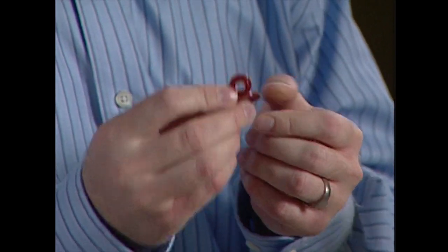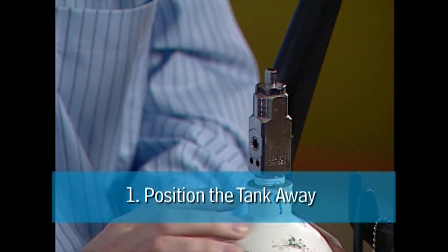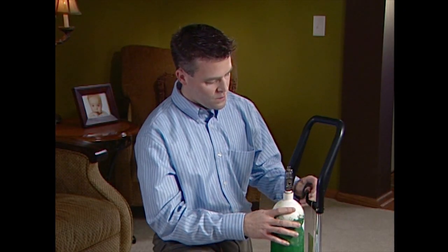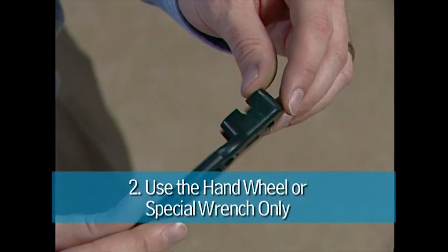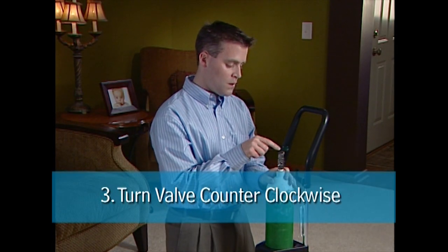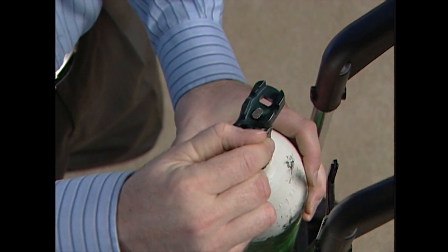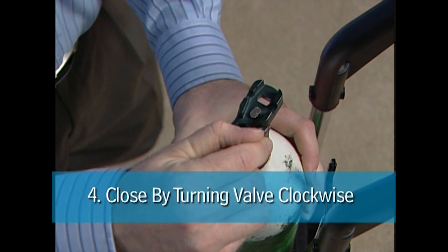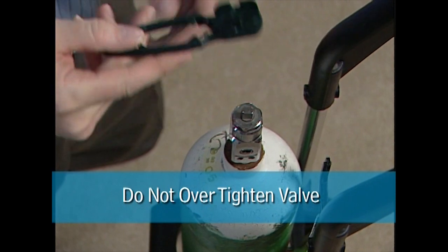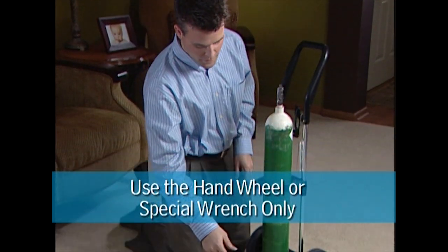Open the tank to allow oxygen to blow out any dirt or dust that may damage the regulator or cause a spark. To open the tank, position the side with the three holes away from yourself and others. Use either a hand wheel or the specially designed wrench and turn the tank's valve counterclockwise. You will hear a very loud hissing as the oxygen blows out any dirt or dust. After a few seconds, close the tank by turning the wrench clockwise, returning the valve to the off position.